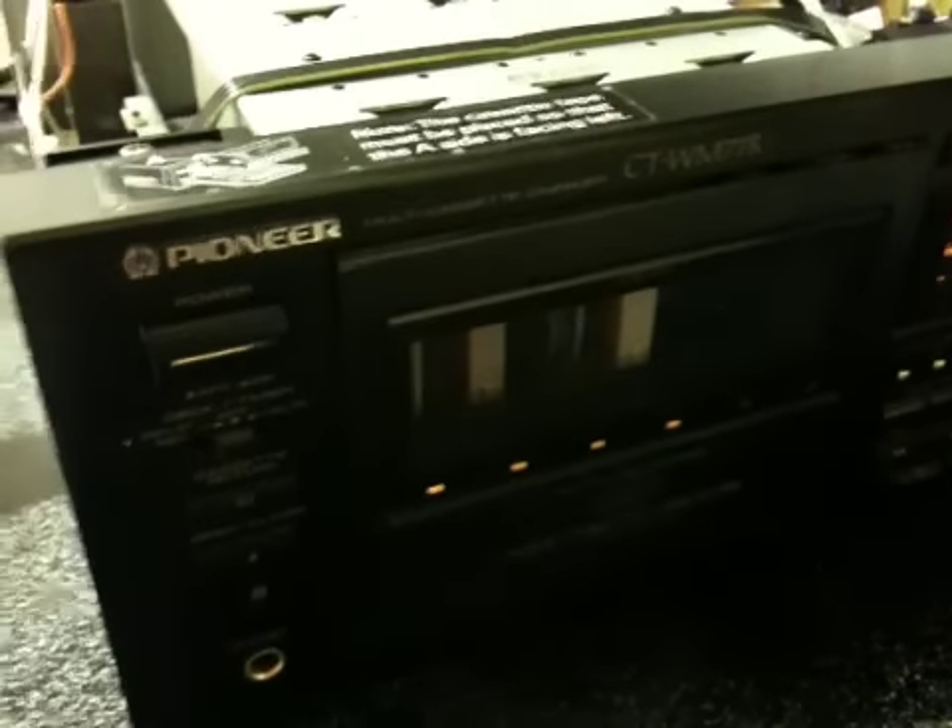I was curious how this cassette changer works, so I pulled off the cover just to take a look at it. I've got a few cassettes loaded up in there.